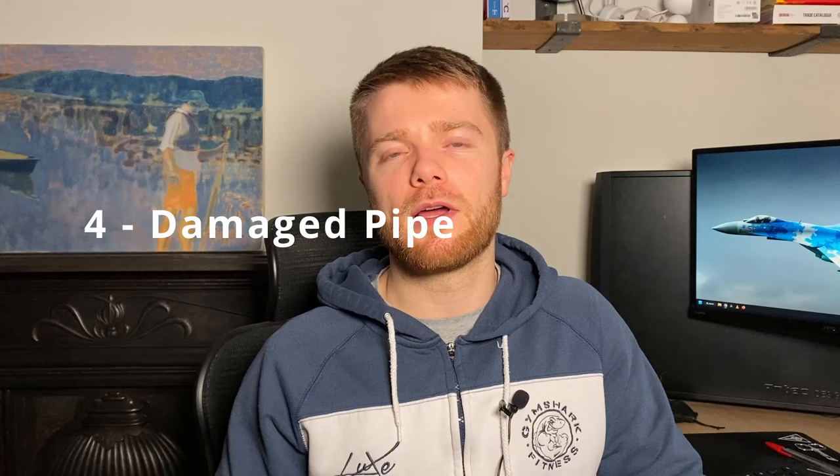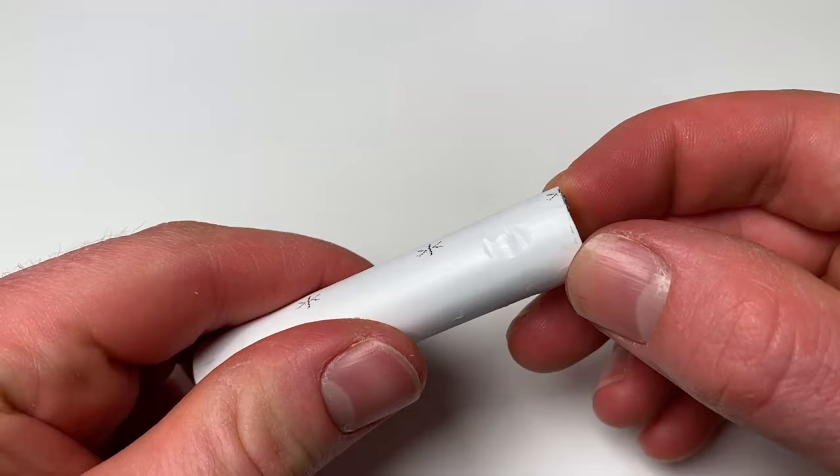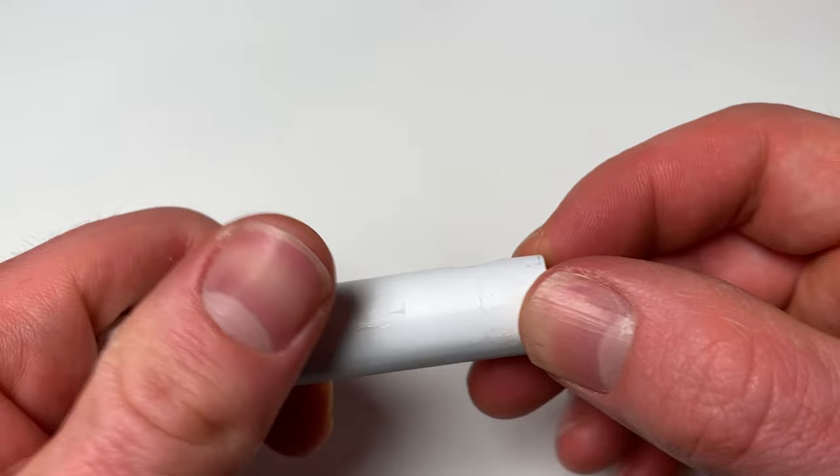The next mistake is using a pipe which has damage on the piece that goes inside the fitting. These fittings work with an o-ring sealing up against the pipe, and if you've got any nicks in the pipe where the o-ring is pressing against it, there's a likelihood you'll get a leak coming through that gap. My advice is to check the integrity of the pipe end that you're inserting into the fitting before doing so.